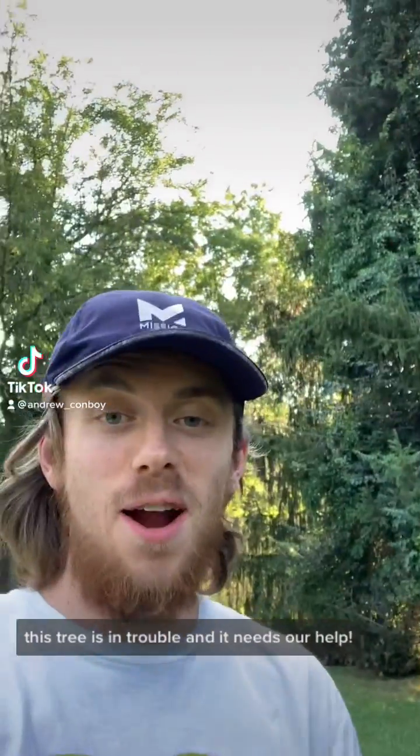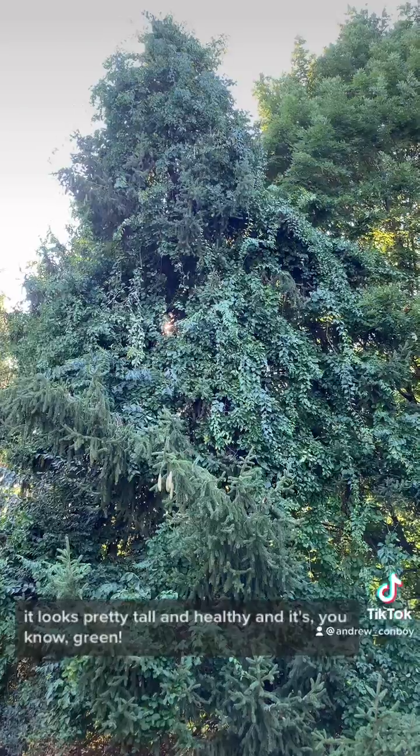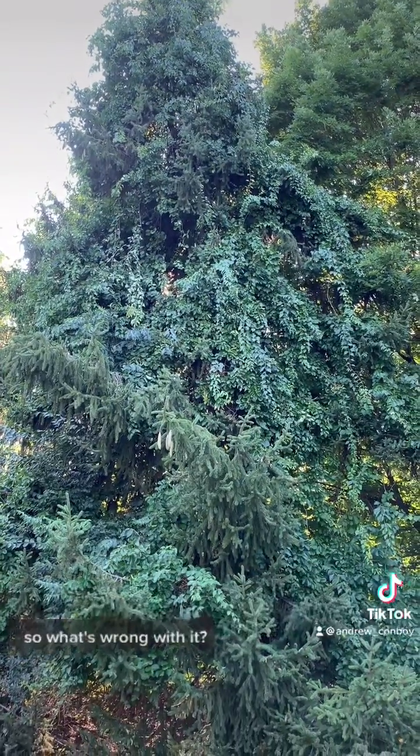This tree is in trouble and it needs our help. You might be wondering, what's wrong with this tree? It looks pretty tall and healthy and it's green, so what's wrong with it?